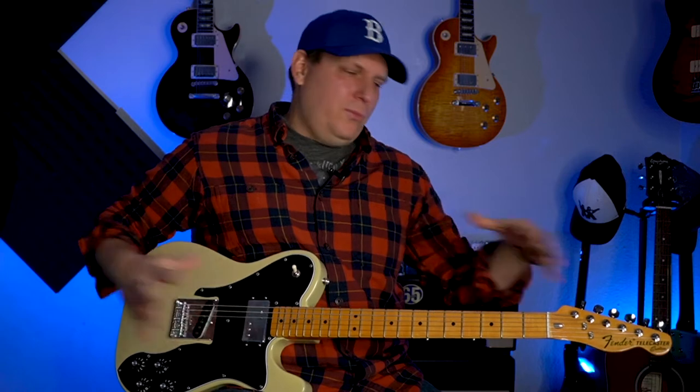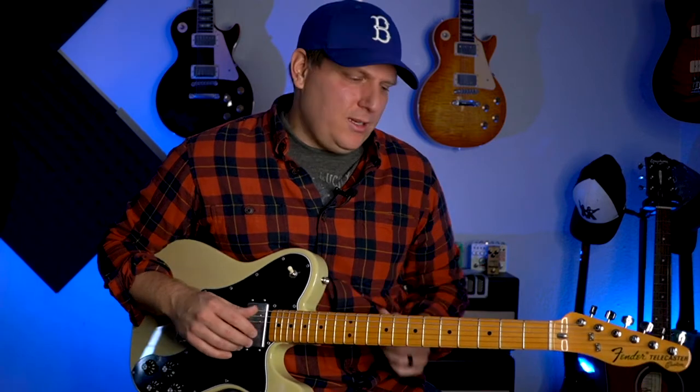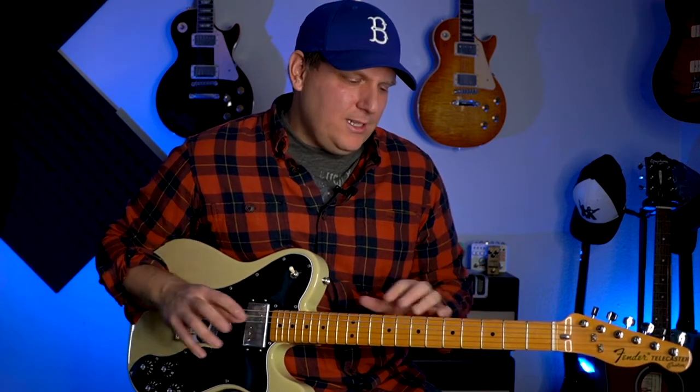Thank you so much for joining me today. I'm excited to show you this pentatonic scale shape because it's gonna just explode the fretboard open for you — you'll be able to play all over the neck without really having to think too much about it. The problem is when people go get guitar lessons, they're often taught that they need to learn the five pentatonic boxes.